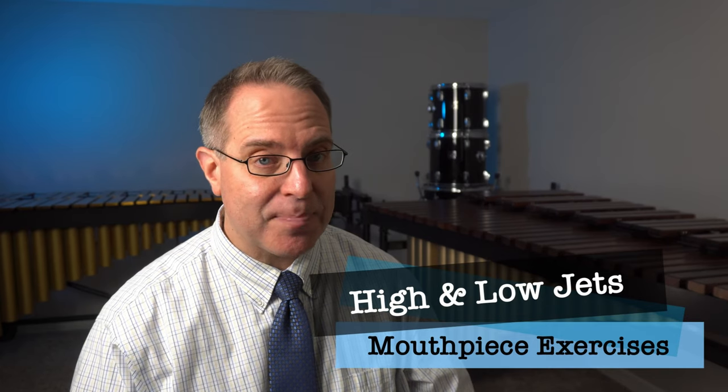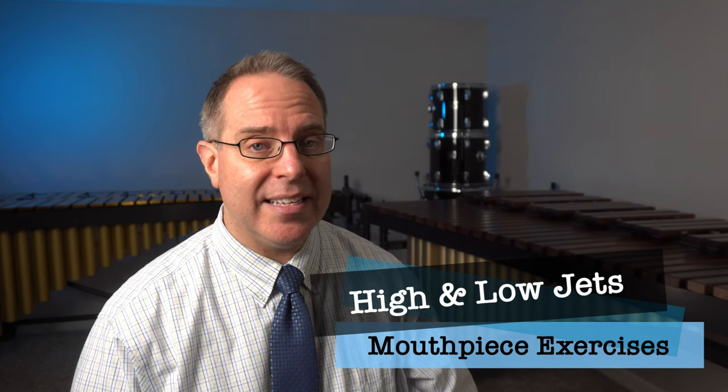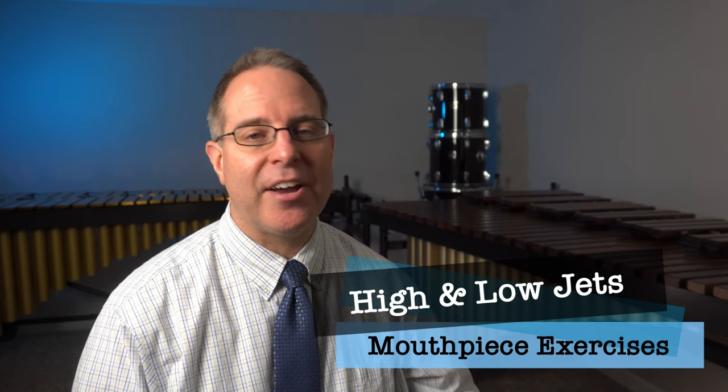High jets and low jets. This is the exercise that's basically the same thing as the instant sound except that we're going to explore doing higher and lower notes. We want to make sure the notes are very steady and even. Don't let them go up and down and don't let them stop and start. Think of the jets — we don't want it to go up and down as it's flying, and we certainly don't want the engines to stop in the middle as it's flying through the air.